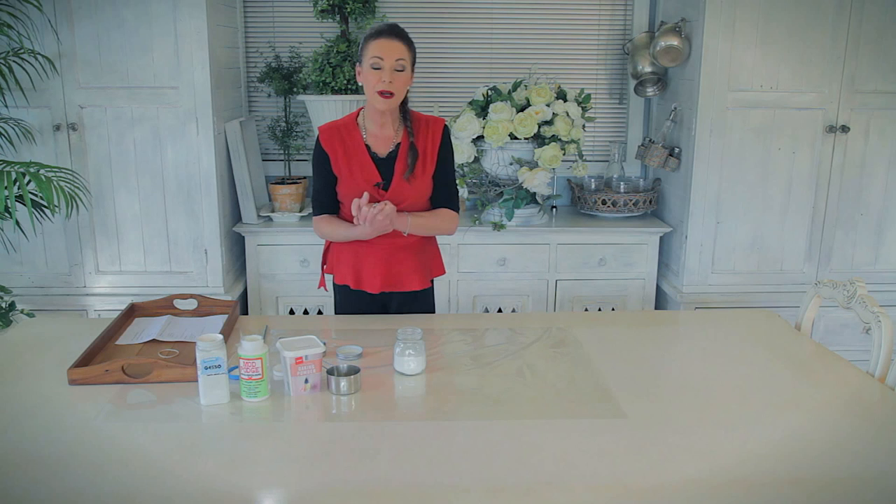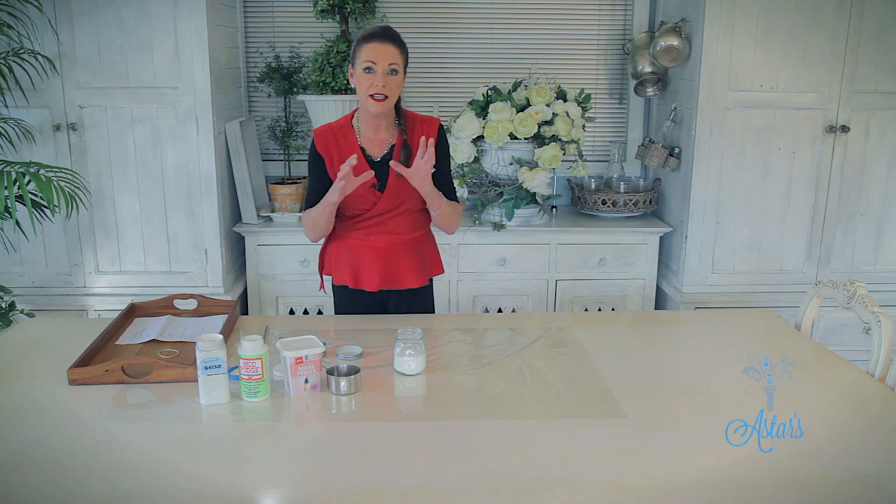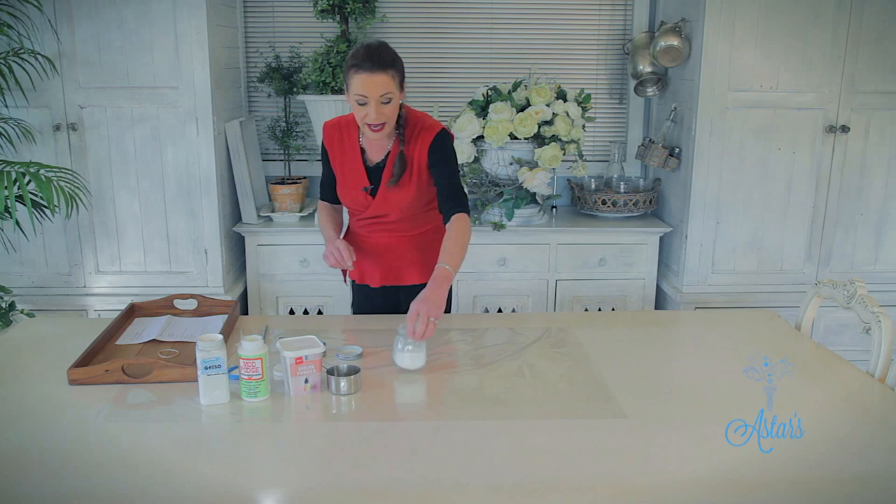Hi everyone and welcome to Aster's Place. Today I want to show you how to make a texturising paint — gesso — using gesso. There are a couple of recipes out there that I've tested, but this is the best one. To be able to make your own is great in an emergency. I was doing a project the other day and I had none, so I want to show you how easy it is to make.